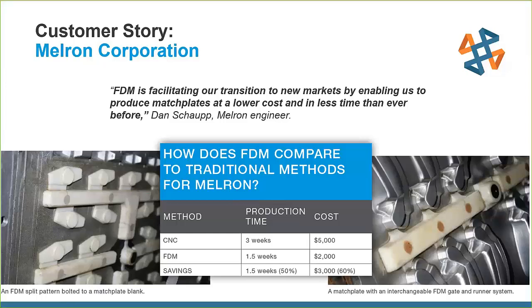Another advantage Melron took advantage of is that the runner and gate system can be incorporated directly into the match plate. Typically these runner and gate systems are machined or carved by hand, so being able to interchange different 3D printed runner and gate systems saves a lot of hands-on time as well.